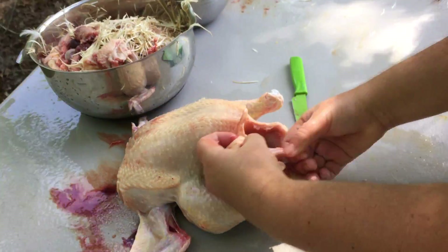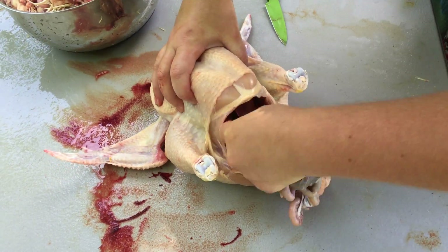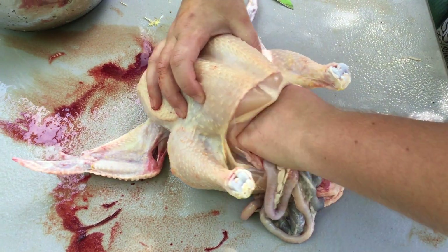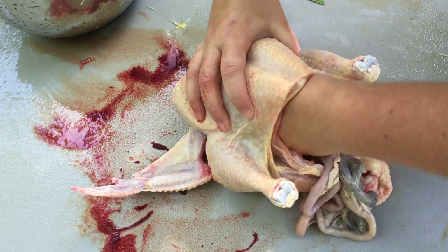Alright, so we got that. I'm just going to detach that from the back wall, reach in there — there's lots of little connective tissues in there, and we're just ripping them with my fingers.